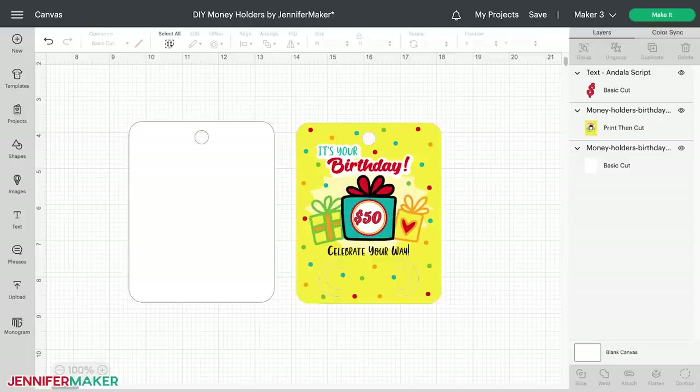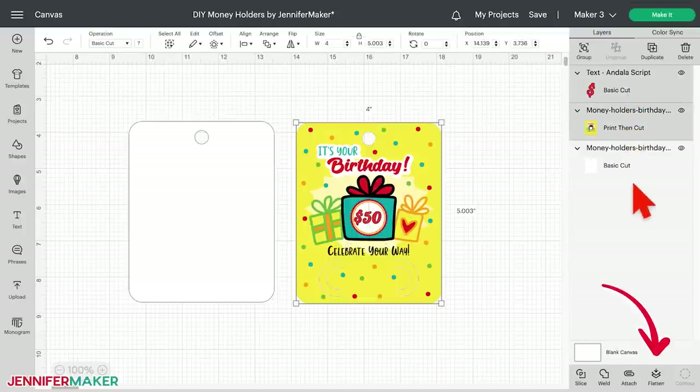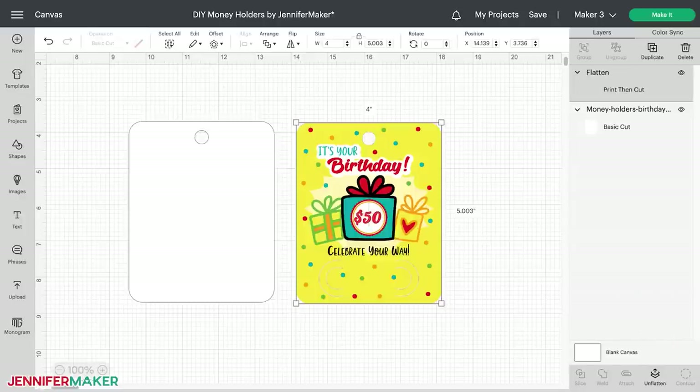Move the text box onto the circle and center it as best you can. Click and drag a corner of the text's bounding box to fit it in the white circle. I also changed the color swatch at the top to red to match the word birthday in my design. Now we need to adjust the design so our machine knows which parts to print and which parts to cut. Hold Shift and click the text layer and the print then cut front layer. Click Flatten at the bottom of the layers panel. You should now see a single print then cut layer for the front of your card.